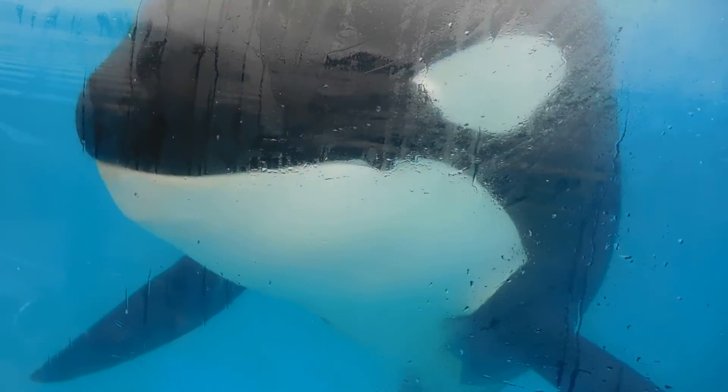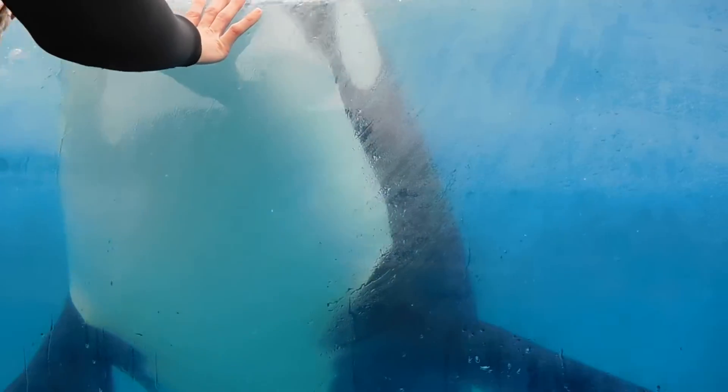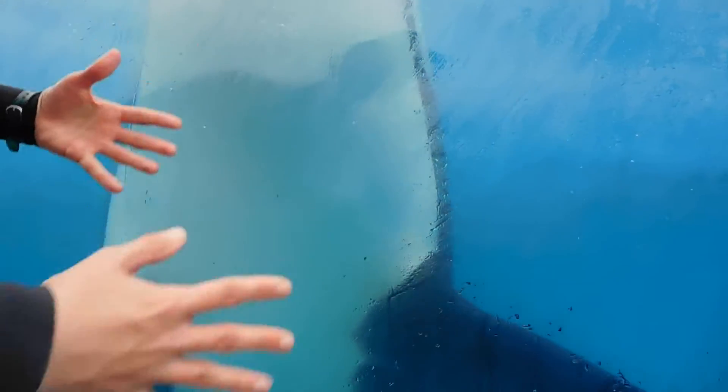So the dorsal fin has no bone, not even muscle in there. There's literally no support structure in there at all whatsoever. So they have no control over it. That's the only thing we do know for a fact.